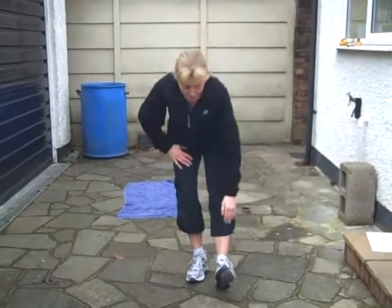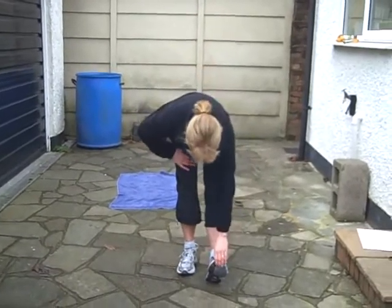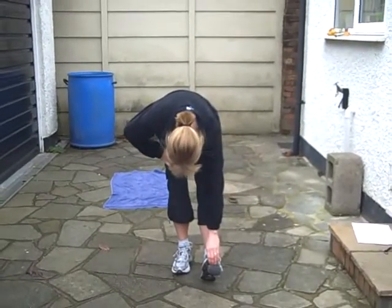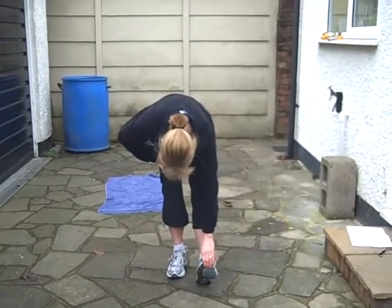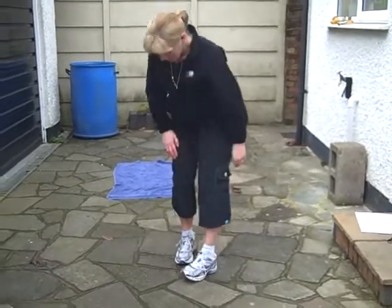Other leg, guys. Just make sure your hips are square, hands on that toe and you're looking down towards your knees.